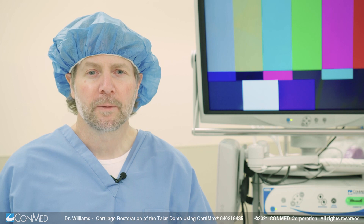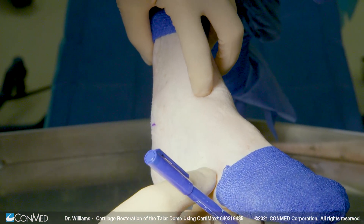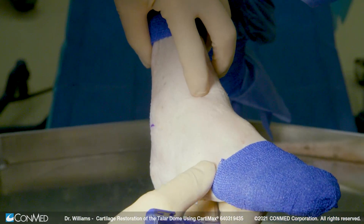Today I'm going to show you how to use Cartomax for a Taylor Dome articular defect. For an anterior lateral Taylor Dome lesion here, we're going to replace the cartilage on this, and I'm just going to simply mark off where that ankle joint is at.